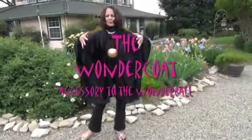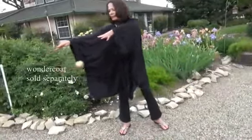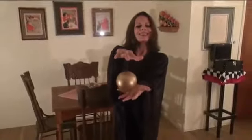The Wonder Coat is sold separately and its use is not required when performing the Wonder Ball routine in front of the right background. The Wonder Coat is just an optional accessory I've made available so you can have more performance versatility.